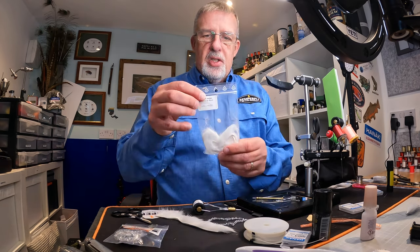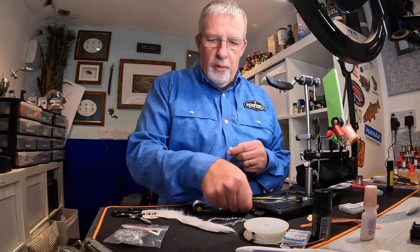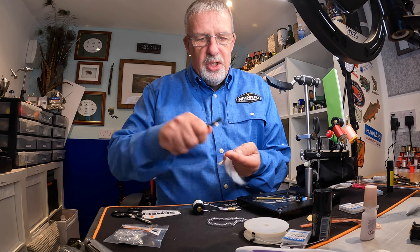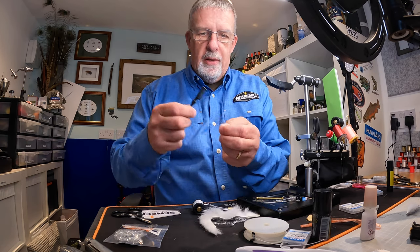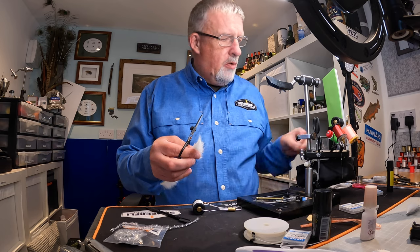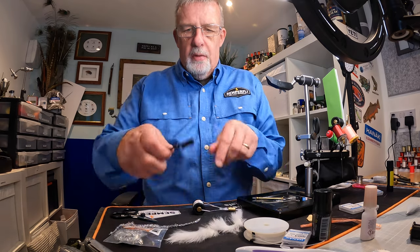The next thing I want to prepare is the Zonker strip itself. I'm using this Zonker strip from Troutline — it's really good quality, at four millimeters. The first thing I want to do is get it all combed out. They're usually pretty good, but it's always worthwhile to get your comb through it — even with good quality stuff you'll find a little bit of fur you just want to take out. You can put it to the side and add it to some dubbing. The other thing I want to do is cut in a small V just at the tail, which thins out the end and gives a lot more movement in the water.